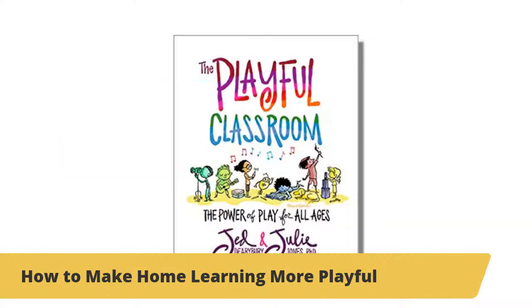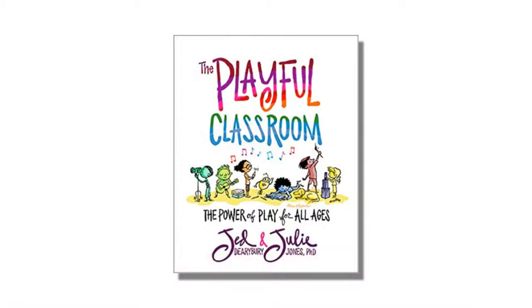While everyone is checking in, I'd like to bring on our guests. We've got Jed Derryberry and Dr. Julie Jones, the co-authors of this great book, The Playful Classroom. The cover is gorgeous, and they're going to tell us a little bit about the fun story behind that cover. It's coming out very soon, and you can actually find it on Amazon right now if you want to check it out.